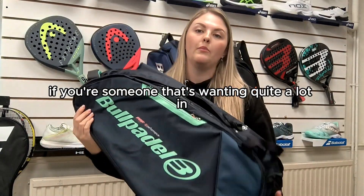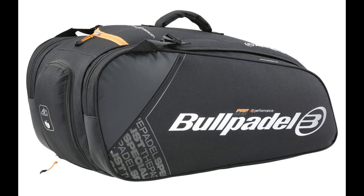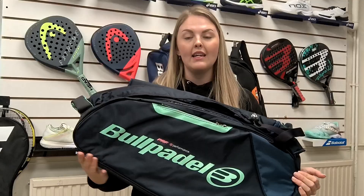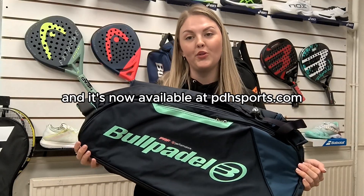So if you're someone that's wanting quite a lot of input into a bag, then this is the one you want to look at. It's now available at pdhsports.com.